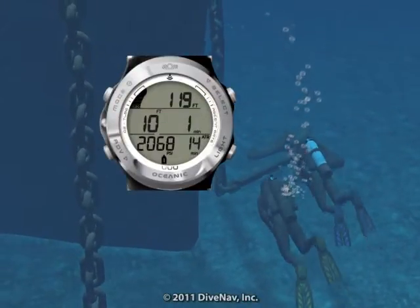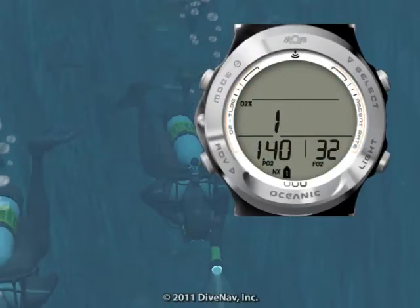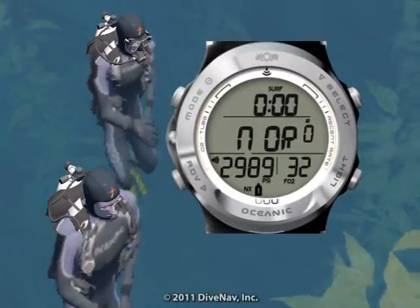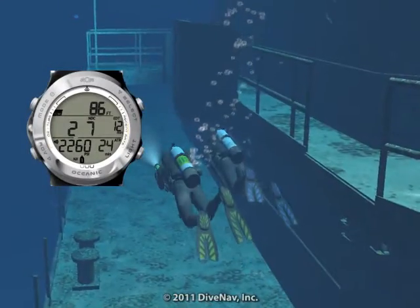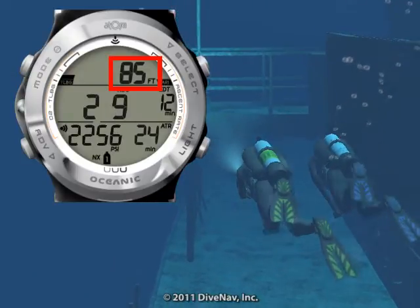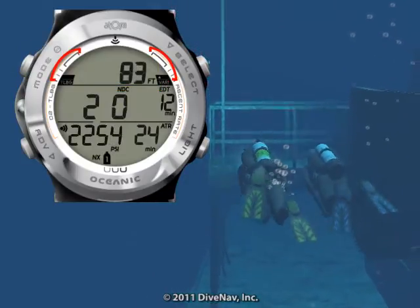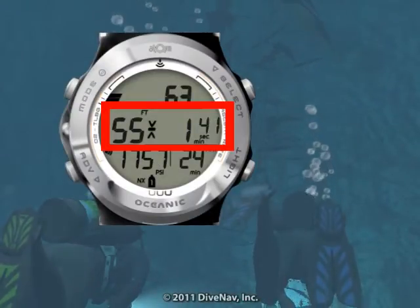Let's now look at the features of the Atom 3.0. While diving, you can choose among several displays. The Atom 3.0 will switch to dive mode as soon as you enter the water and carefully guide you during your dive with its easy-to-read displays and bar graphs. Planning a deep dive? Not a problem — the Atom 3.0 has a deep stop with countdown timer.